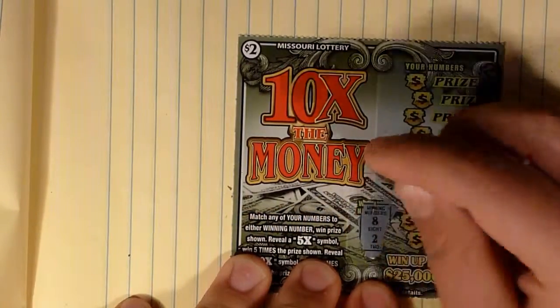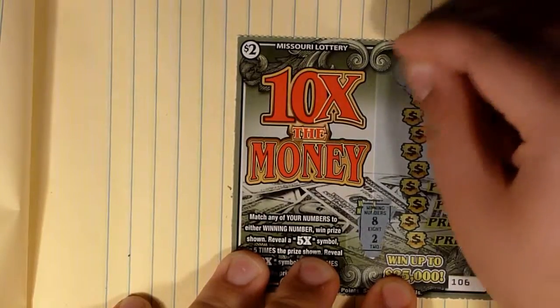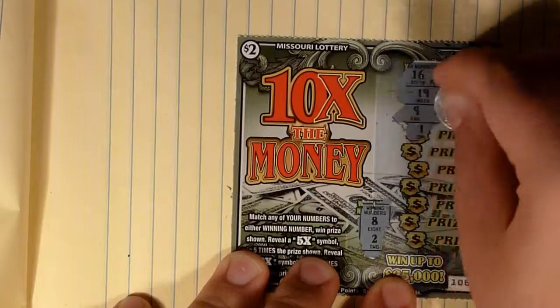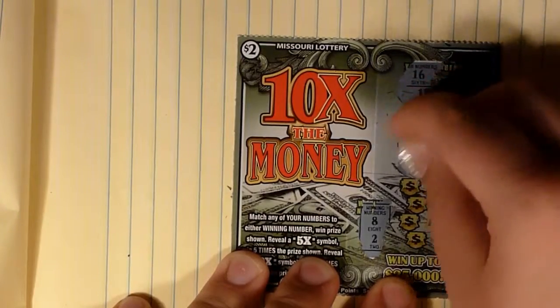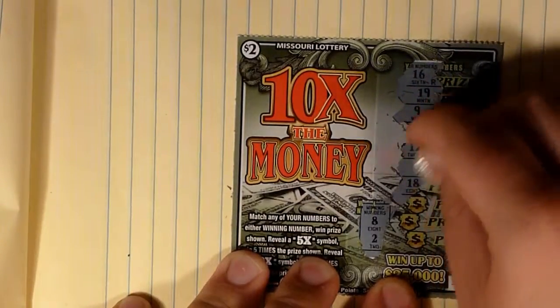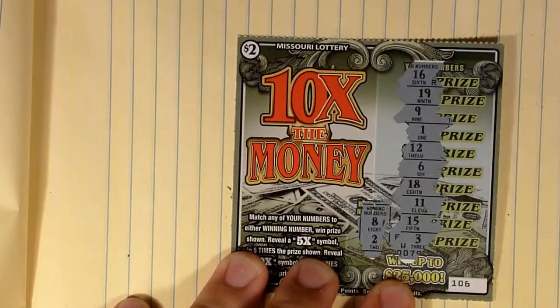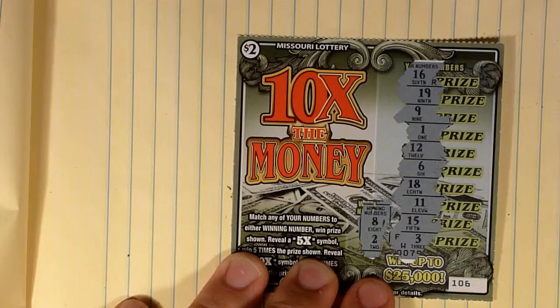Our winning numbers are 8 and 2. Let's see what we get: 16, 19, 9, 1, 12, 6, 18, 11, 15, and 3. Another not-so-lucky ticket.